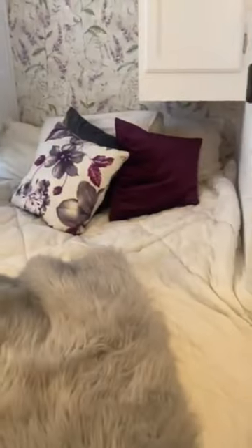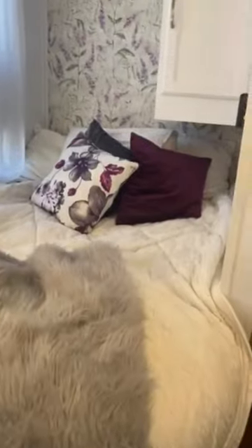The bedroom has a queen-size bed in there. And the bathroom — a little shower that actually works great, I've used it several times.